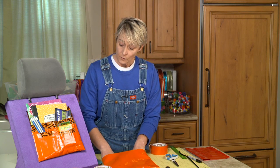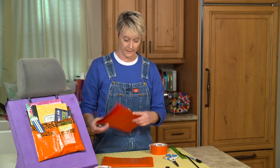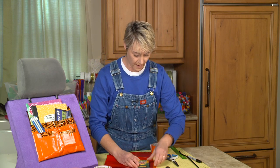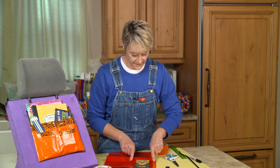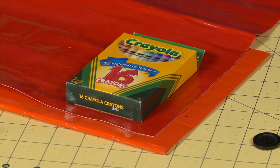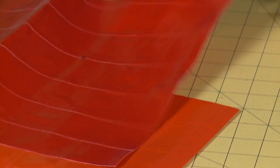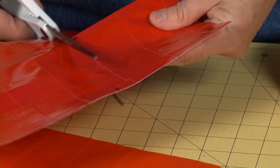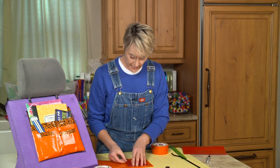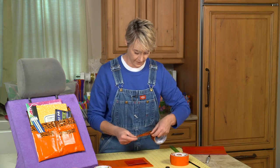Now I can add whatever pockets I want. I'm going to add a pocket for some crayons and a pocket for some pencils — that's up to you what you decide. Pull out whatever item you want to make a pocket for and use it as a measurement, giving yourself at least a half inch to three-quarters of an inch extra on either side. Mark it with a marker and cut yourself a pocket — just another piece of fabric made ahead of time. It's fun to use an alternating or different color, or add some patterned tape.